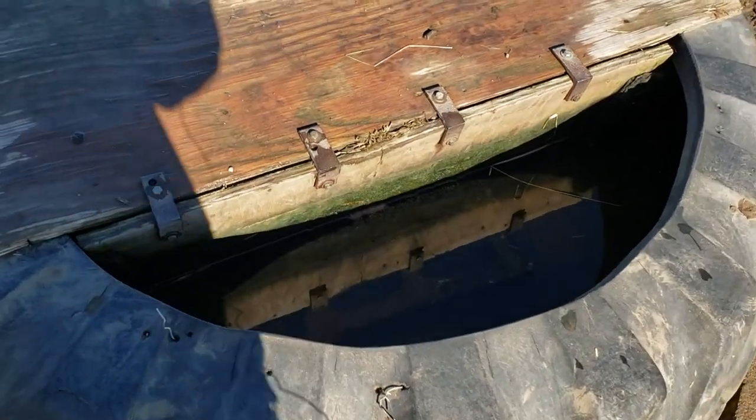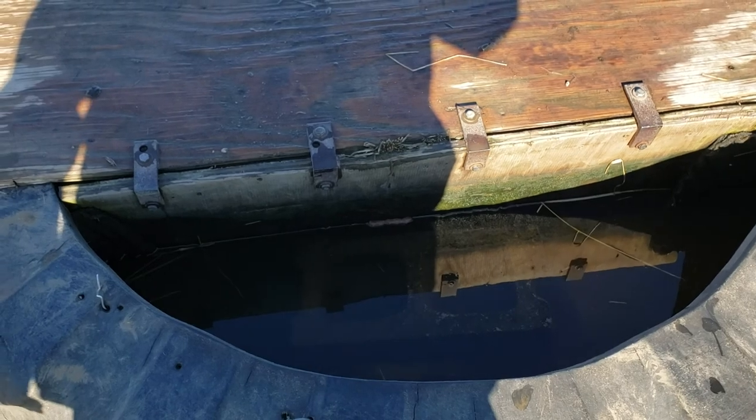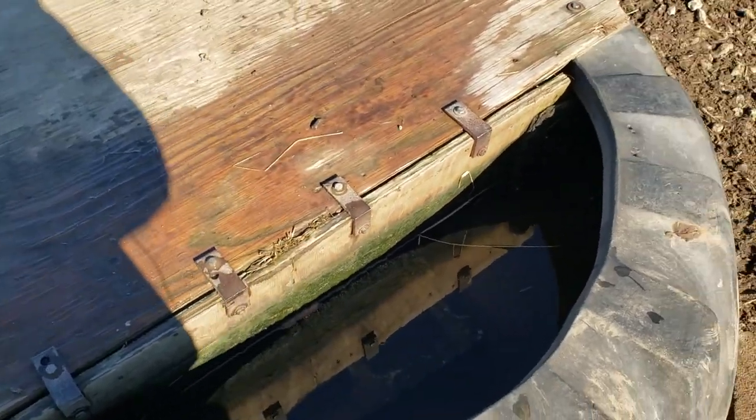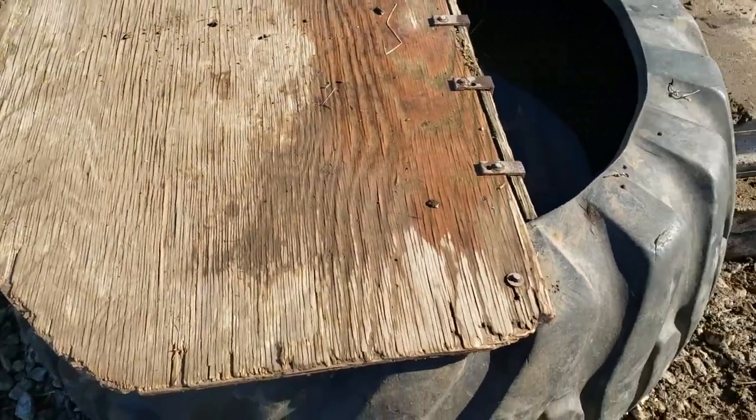As soon as we did that we stopped having a problem. Now in our tanks we were having the cattle jump in them and bust up the valves, the float, and the pipe.